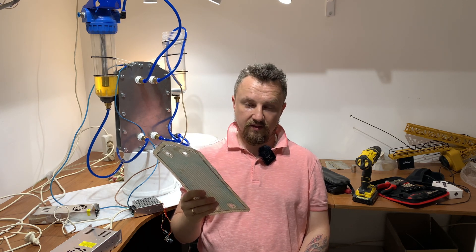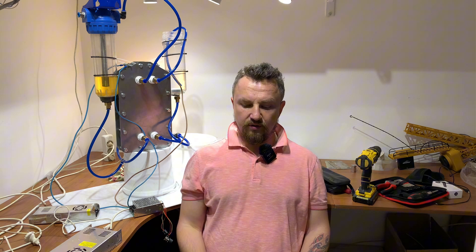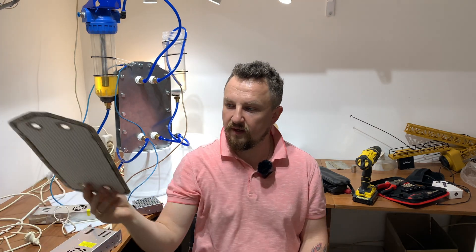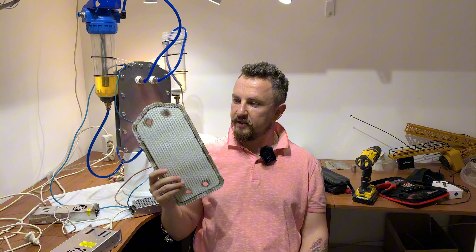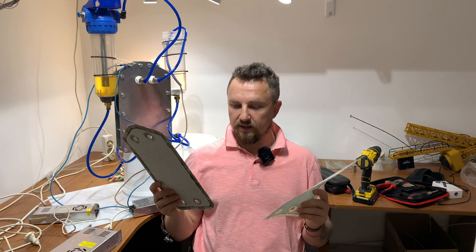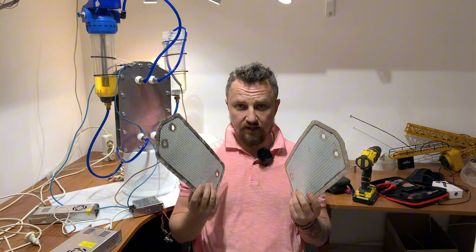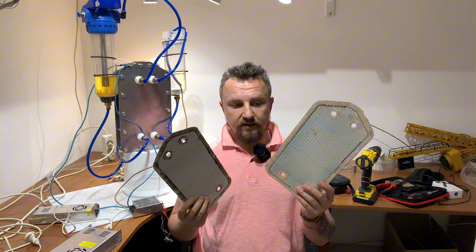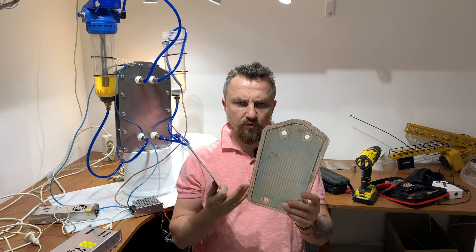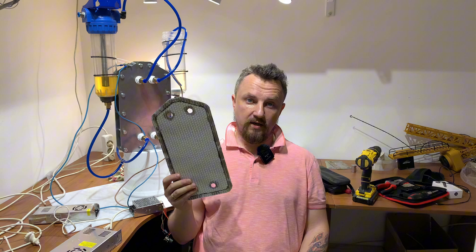Интересно, сколько мы затратим энергии на сей процесс. Чуть позже я вам покажу эксперимент с мембранами из бумаги и мы сравним, что лучше использовать для производства водорода и кислорода отдельно — мембраны из плёнки, которая используется в аккумуляторах, либо бумага асбестовая.